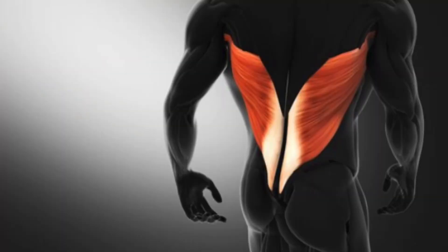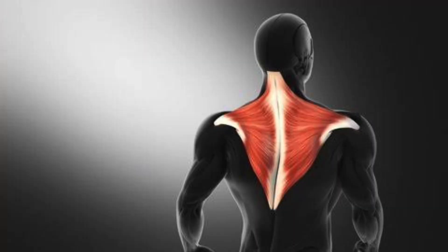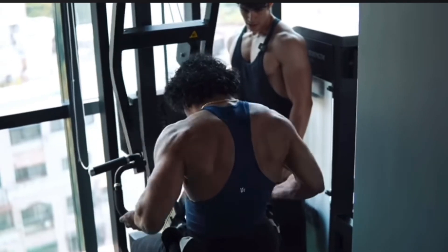Basically, for back development there are two movement patterns: vertical pull and horizontal pull. The vertical pull helps increase your back width and gives you a V-tapered shape. The horizontal pull helps increase thickness in your back, giving you a gorilla back. Mihir's approach is to stick to the basics — performing only one vertical pull and one horizontal pull, plus an accessory movement for that extra pull. For vertical pulls, he performs lat pull-downs, and for horizontal pulls, he performs seated rows.